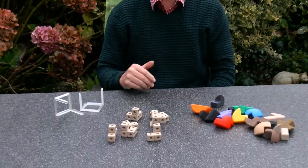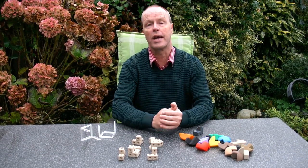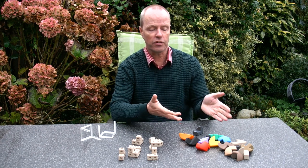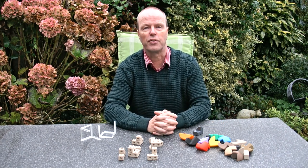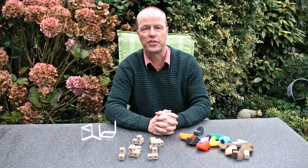My question to you is: which version of this puzzle do you like better? Do you like the spherical versions better, or more the original cubic version? Thank you for watching.